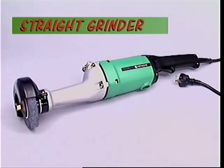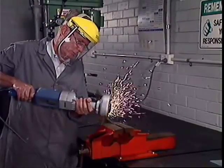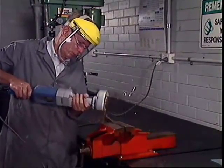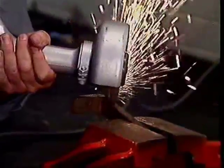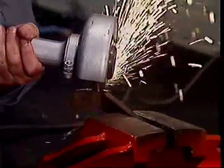A straight grinder, or more commonly an angle grinder, is needed when the bench grinder is not appropriate. The straight grinder takes conventional grinding wheels just like the stationary grinders, although they are limited to a grinding wheel diameter of about 125 millimetres.